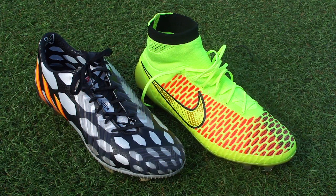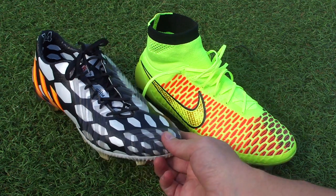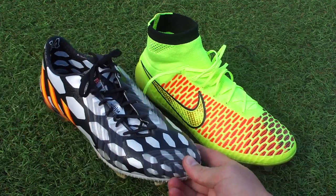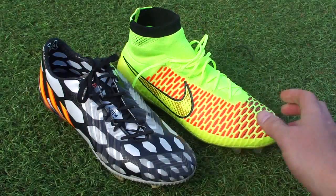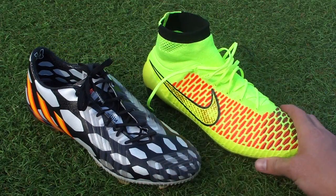Boot fans, what's going on and welcome in. As you can see right here in front of me, I've got two of the high-end models recently released on the market — from Adidas we got the Predator Instinct, and from Nike we got the Magista Obra. Both of these boots are new to the market.